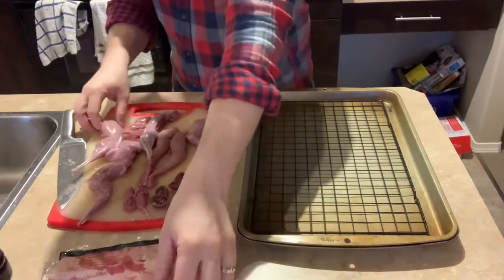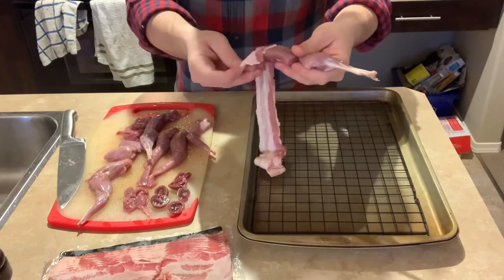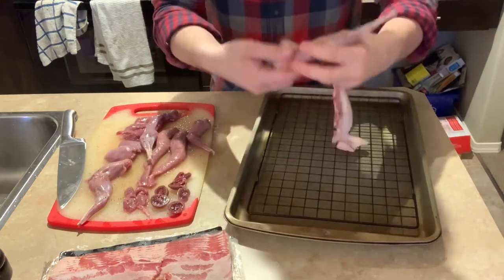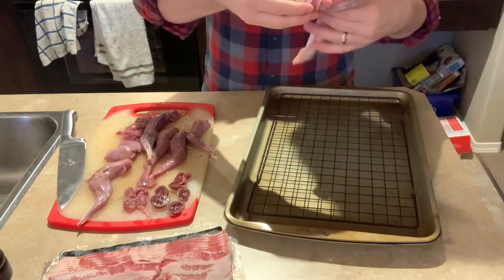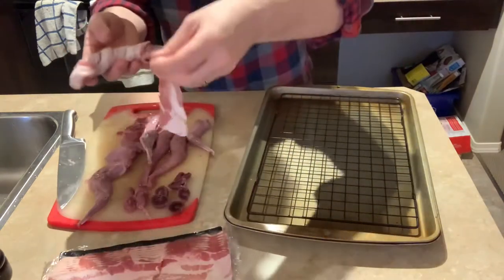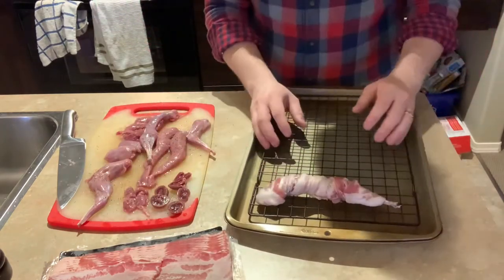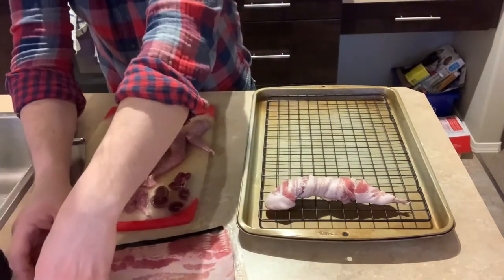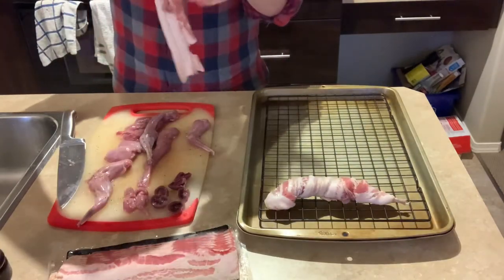Now we can start wrapping it up with bacon. Just grab a strand of bacon and wrap it around each piece. This is the first time I've tried this recipe, but hopefully the extra bacon fat and salt will make the meat nice and tender — because without that extra fat, the meat can get pretty tough. I'll just repeat this process with the rest of the pieces.